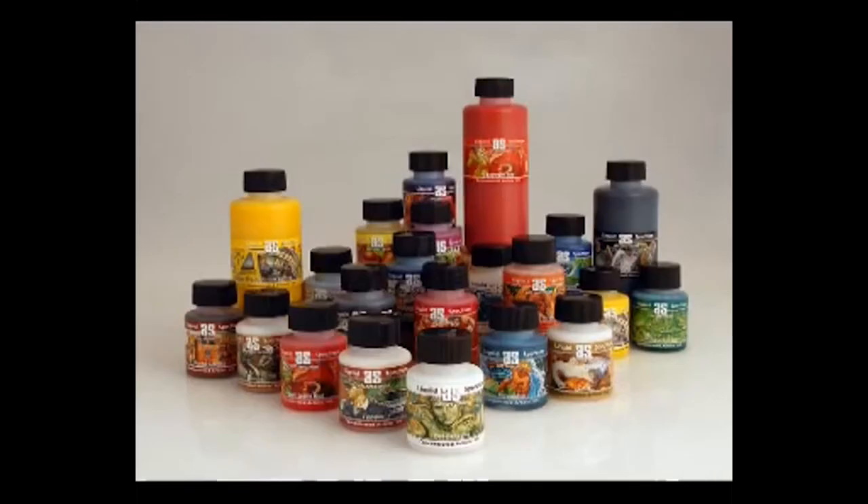Liquid Spectrum comes in twenty colours, of which five are metallic. All are light fast and of the highest quality.